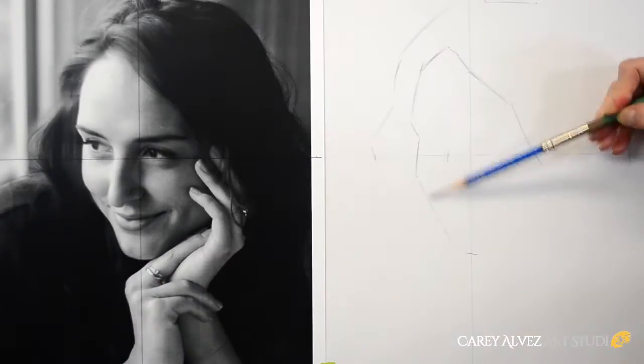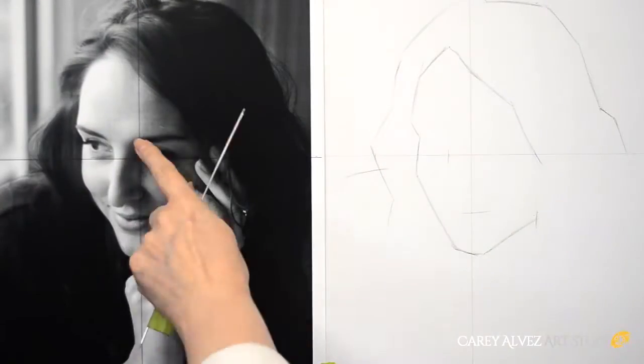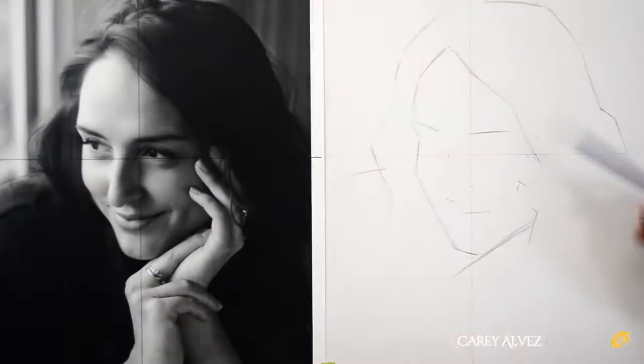In this instance we're going to be using what's called the sight-size measuring technique. Using a measuring tool like a knitting needle or kitchen skewer, we simply transfer the measurement that we see on our reference image over to the paper next to it.